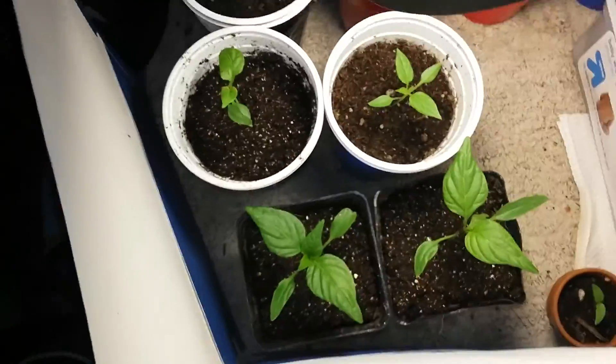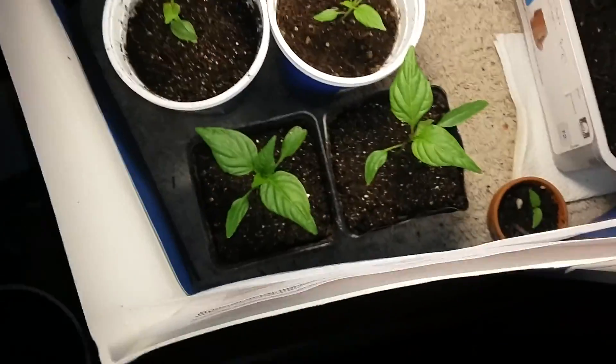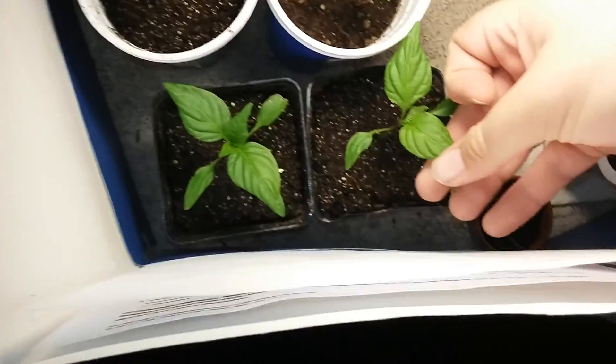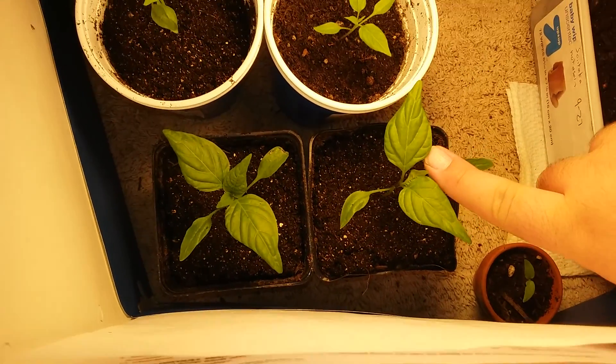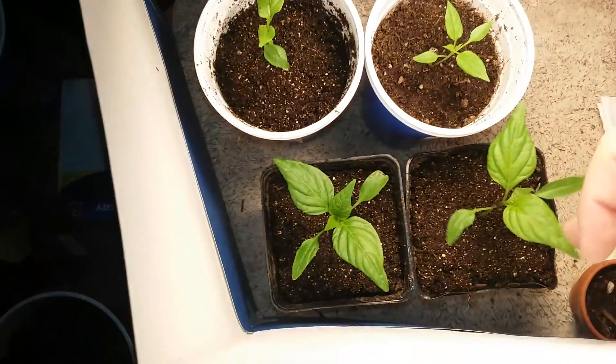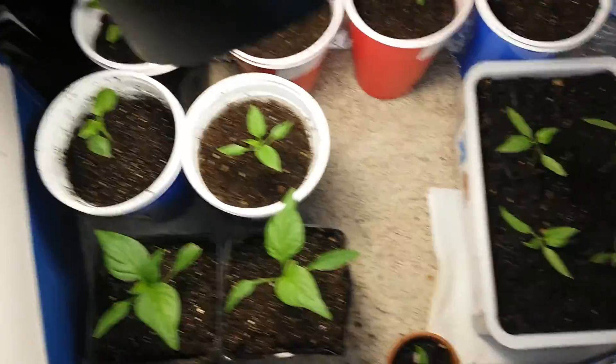These plants have grown so much since I've put this new light in here. Got it at Walmart for $13. And look, they're almost as big as my finger, and they weren't even that big yet. I planted them on, like, the first few days of October.